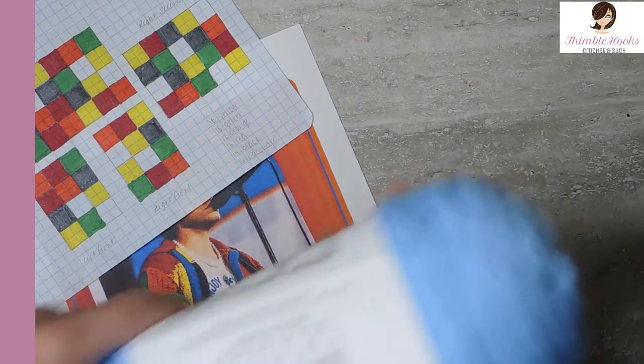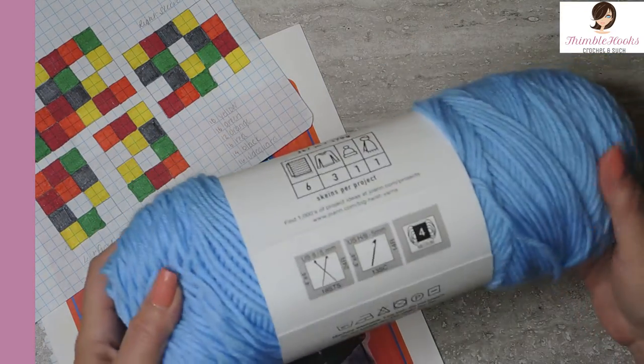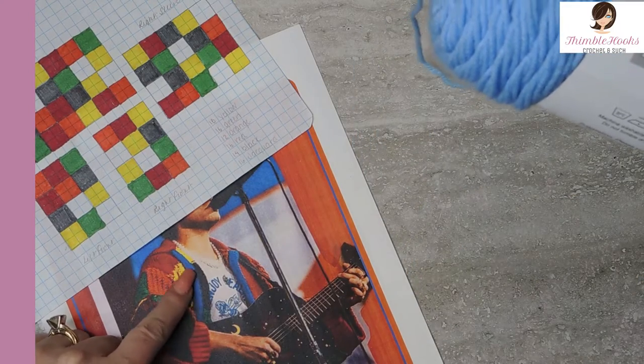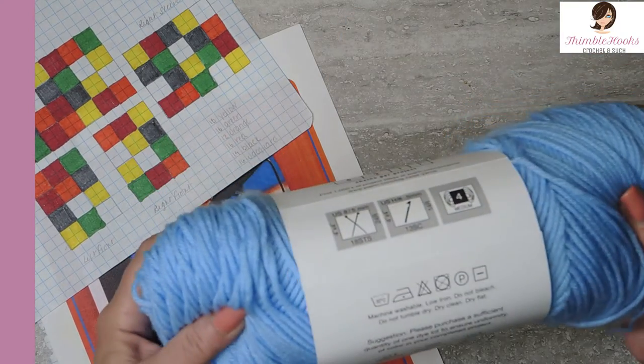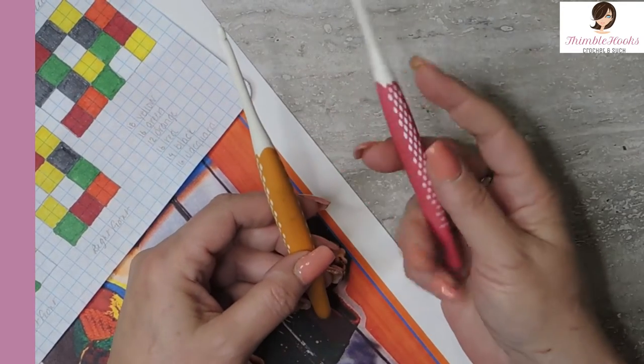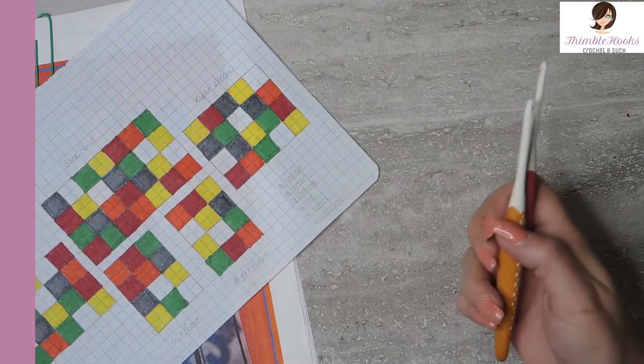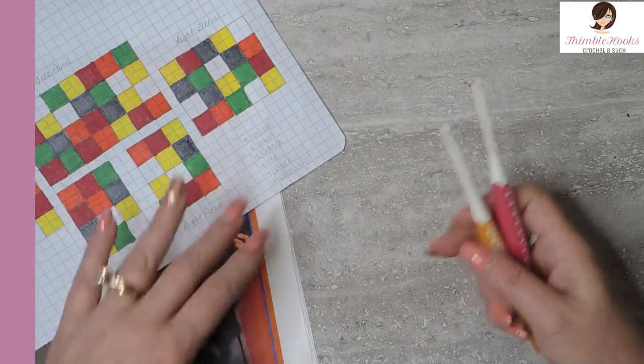Lastly, we need a blue — this one is cornflower blue. This will be for the trim. You only need one skein because you don't need very much, and you'll have some leftover. You will also need a 4mm hook and a 5mm hook depending on which square you're making at that time, because the different stitches I'm using change the tension a little bit, and I have that all down in my other videos.